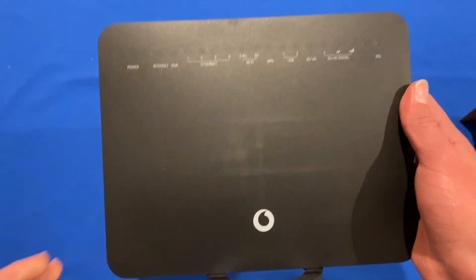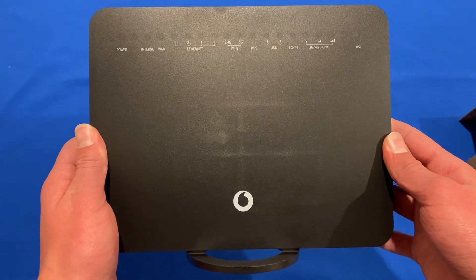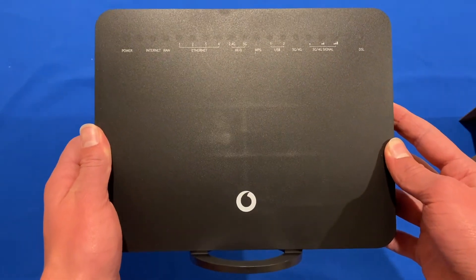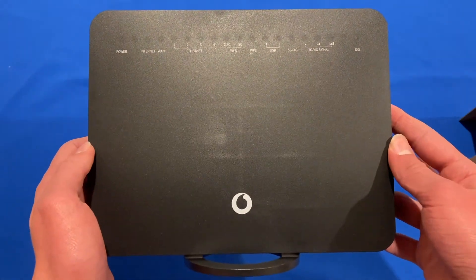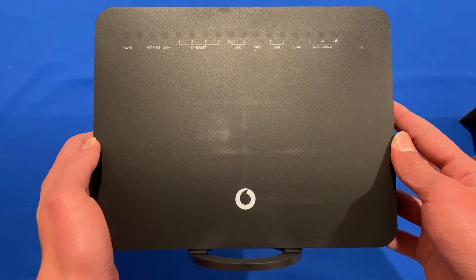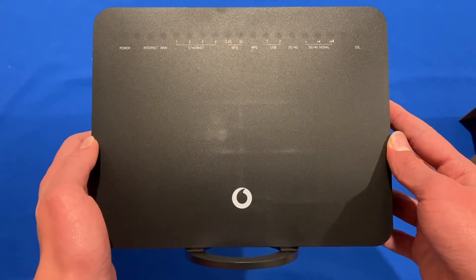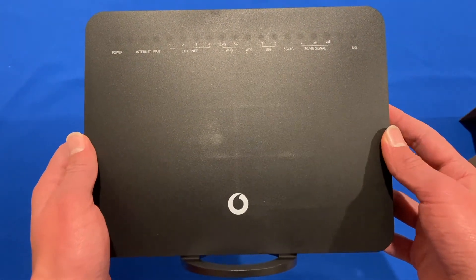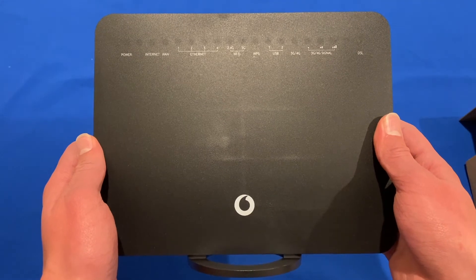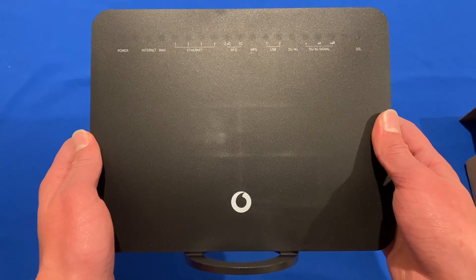So that's the unboxing of the Vodafone Wi-Fi Hub 2.0 in Australia. As I said, this is made for the NBN, and this did come in the mail today, so it'll be interesting to try out Vodafone's take on the NBN. Over the next few weeks, I will be giving this a go and seeing how they compare to other carriers. Let me know if you would like to see a review of the NBN connection from Vodafone here in Australia, because I am interested to see how it goes. Thanks for watching this video on Unpacked Technologies — don't forget to leave a like, comment and subscribe, and I'll see you all in the next video.